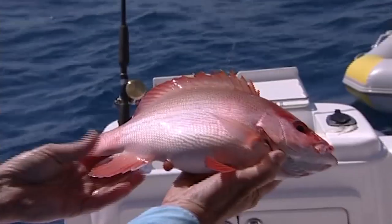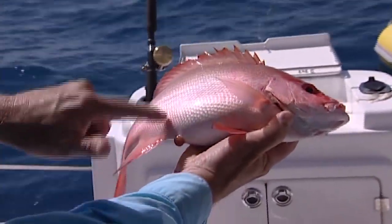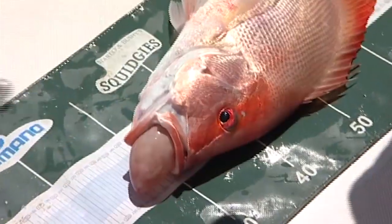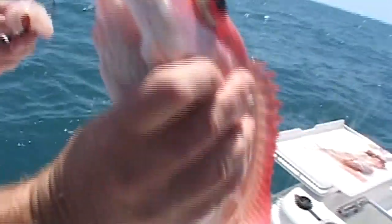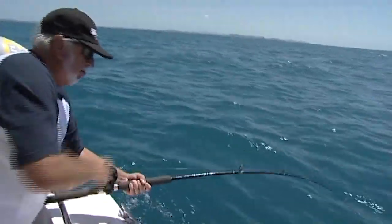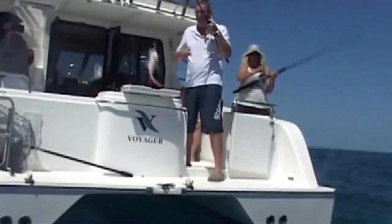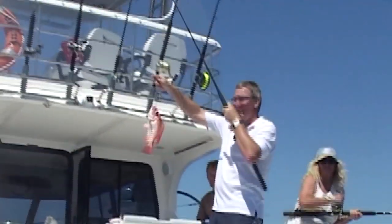A fish that has been affected by barotrauma may have a hard or bloated gut area, parts of its gut extending into its mouth or out of its rear, or more severe symptoms such as bulging eyes and bleeding. A fish that has a burst swim bladder may not display any symptoms, as the air may have escaped from its mouth or rear as it was brought to the surface.